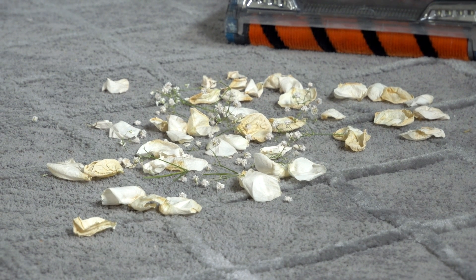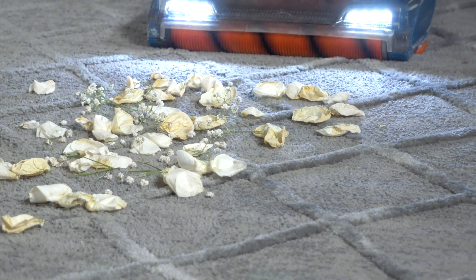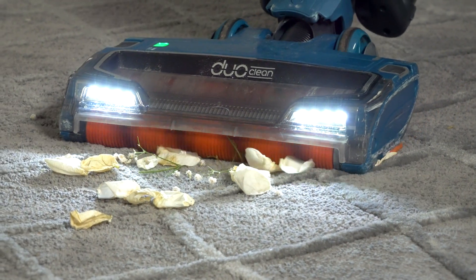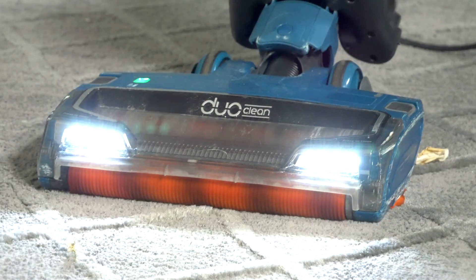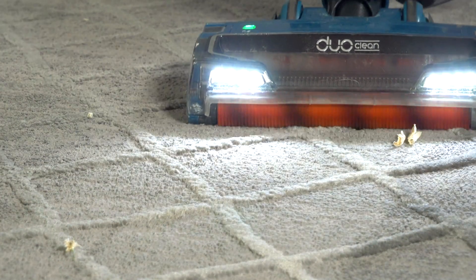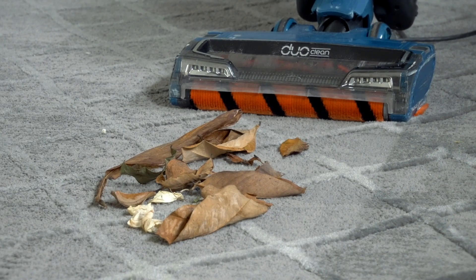The first thing we've got here is some rose petals, and there are some sticks from other little things in there. Go ahead, Marcus. As you guys can see, it did a really good job.